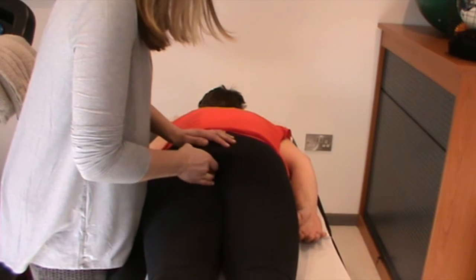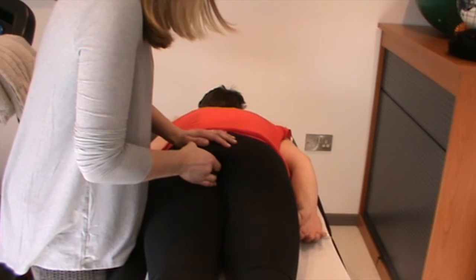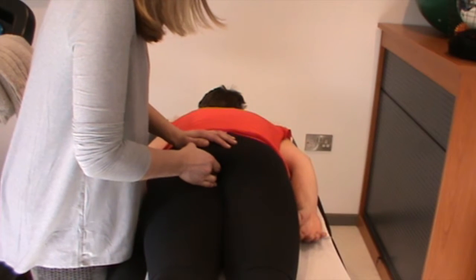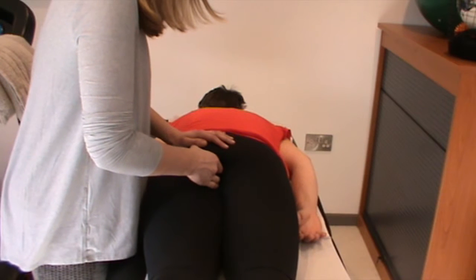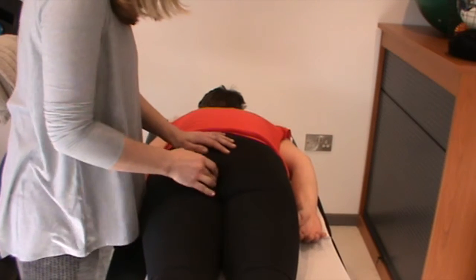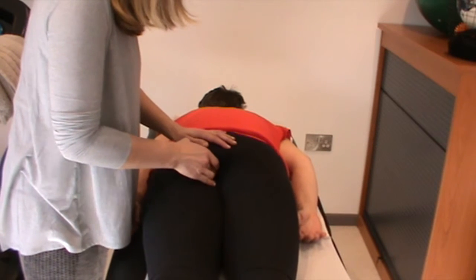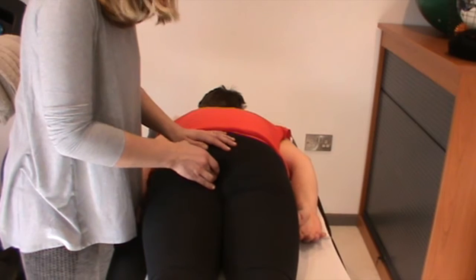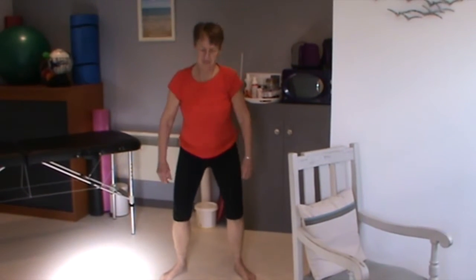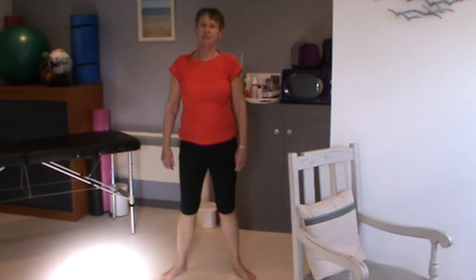I'm just going to bring your attention to this muscle here and I'll wait for the muscle to let go. There it goes, and as I feel it relax, I can just take it into a stretch and then come back and palpate for the next area of tension. We've released the left coccygeus muscle, and this is the resultant squat.